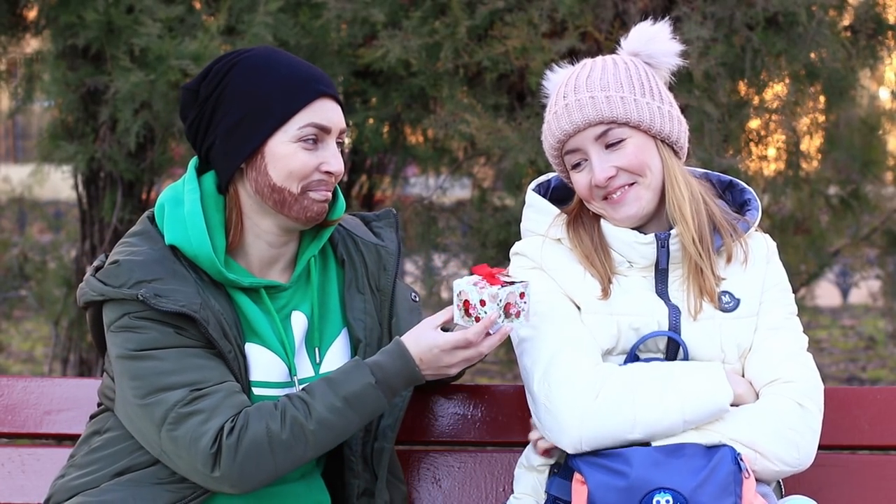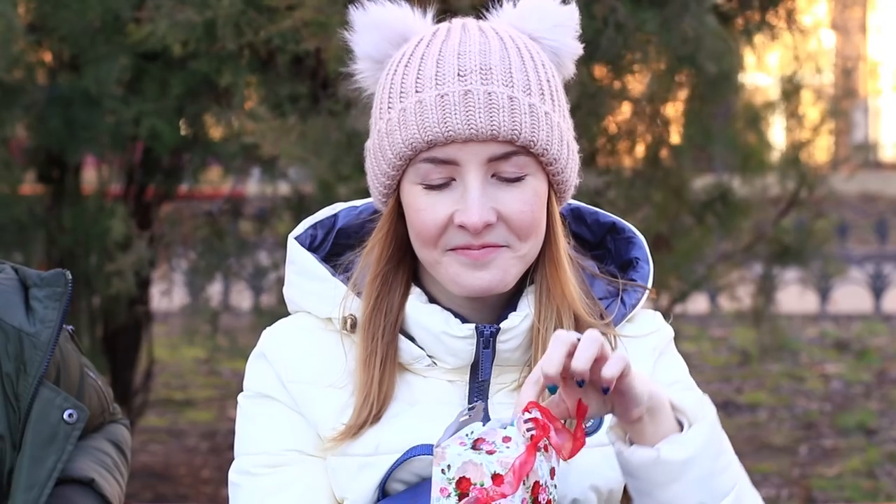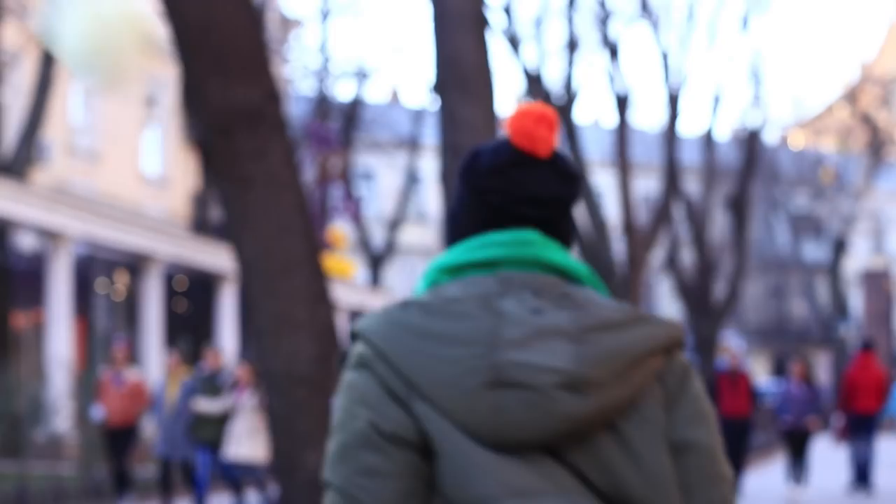Mickey knows how to apologize — he's made a gift for his girlfriend. When at home, he hides an onion in a gift box. Sweetie opens her gift expecting to see something beautiful, but what does she see? An onion! Sweetie's crying — it could be because of the onion, or because she feels unhappy.